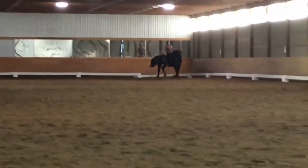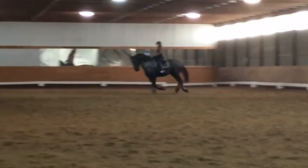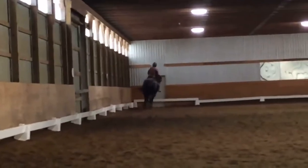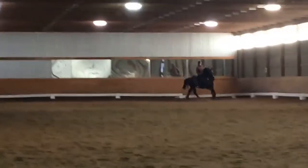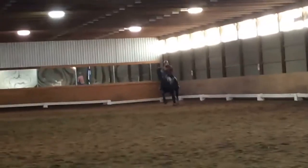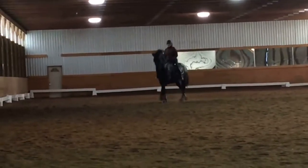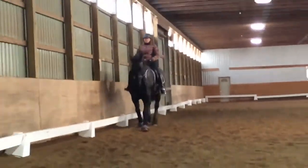Then do another half diagonal and then a flying change. Okay, back to the trot. Yeah.